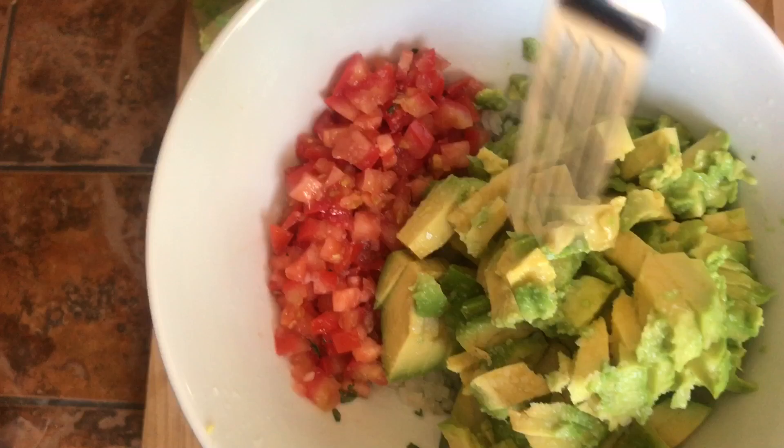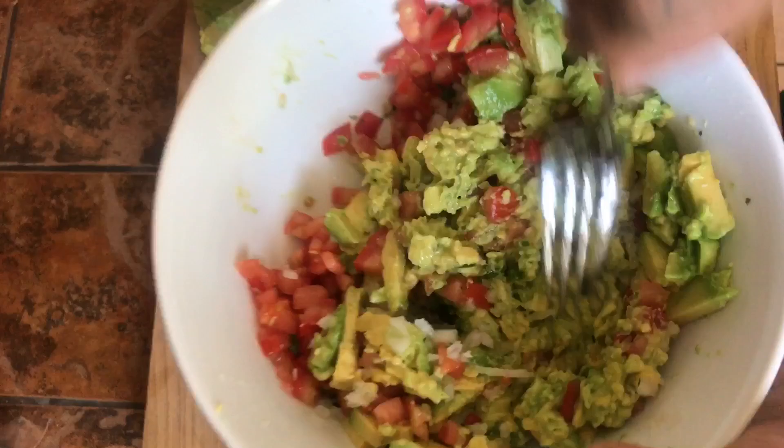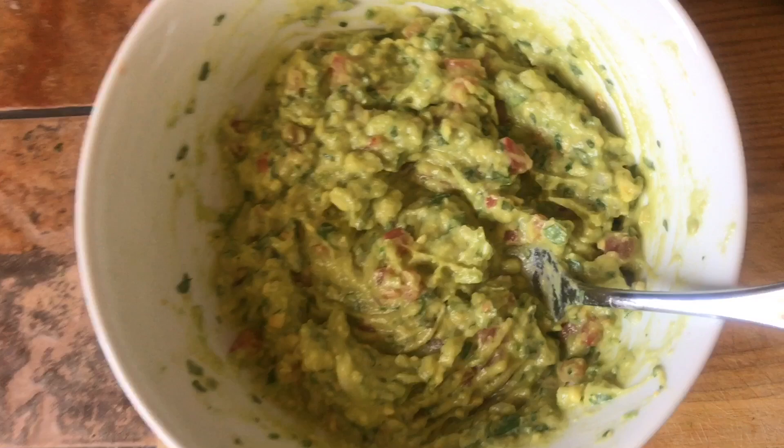And now we have our beautiful guac. Now the fun part — mash it all down, mix it all together. Beautiful. Finishing touches — a little bit of my salt to death. There we go. Mix that in. Boom.